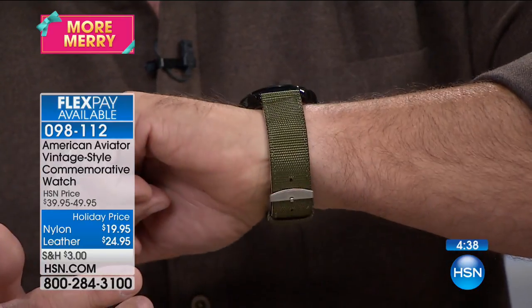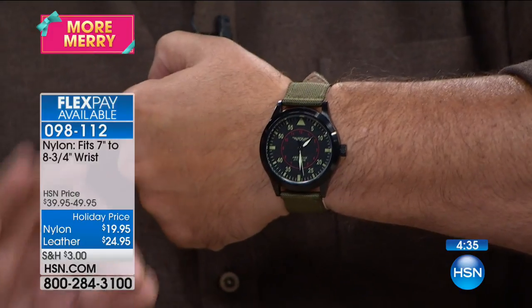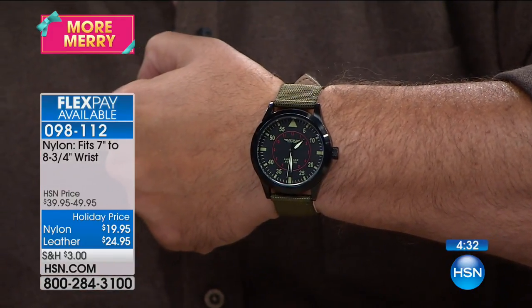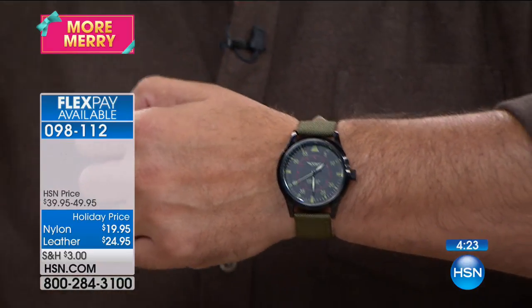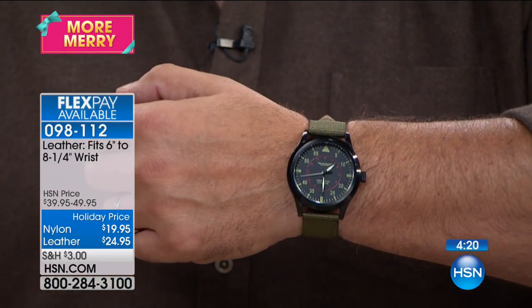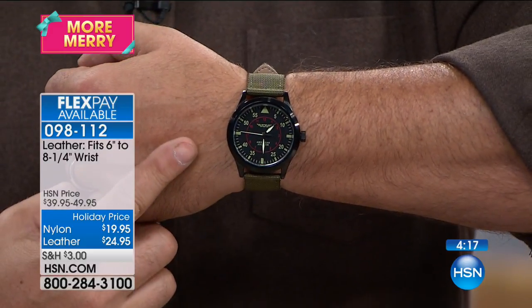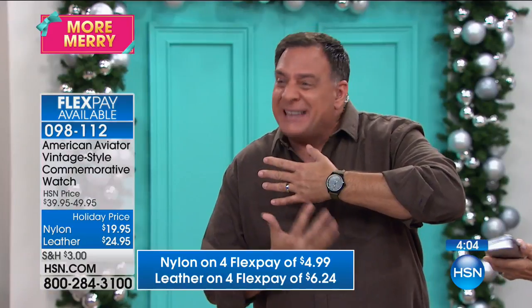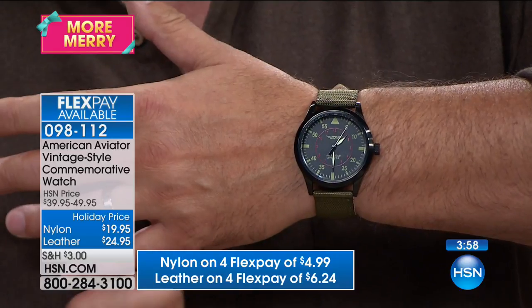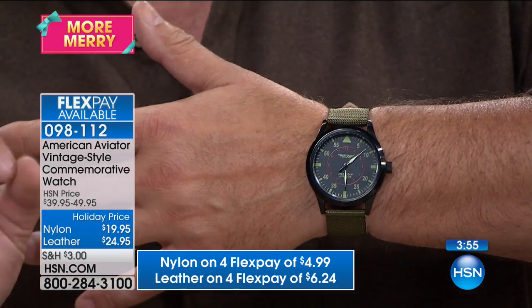You get the hour, the minute, and the sweeping second hand. Our producer Steve just ordered himself the green nylon version. I have a personal connection to this — when my dad came back from the Korean War, he had a watch that looked almost exactly like this, just silver instead of black. The day they showed me this watch, I thought, 'Oh my gosh, that looks almost exactly like the one my dad had.' The biggest difference was the case size is bigger now, which makes sense — we wear larger watches.